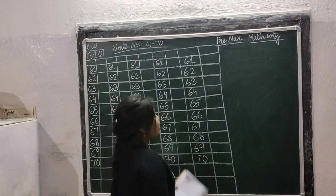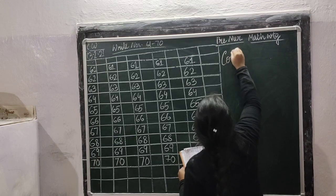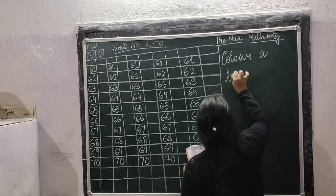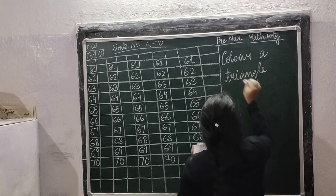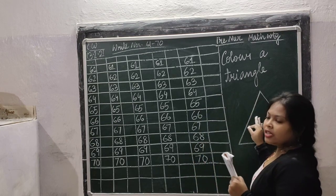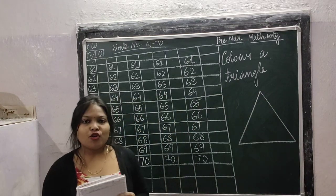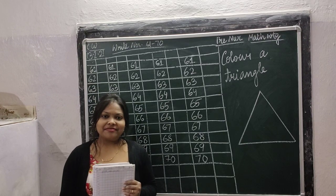Now children, draw a triangle and color it, okay? Draw a triangle, color it with your favorite color. Okay children, your class is over. Take care.